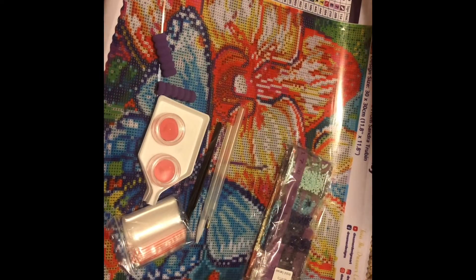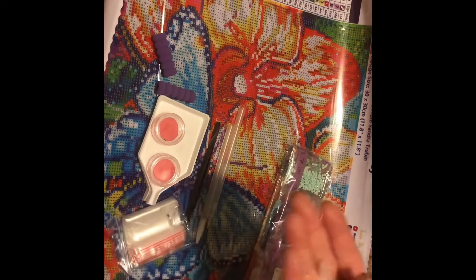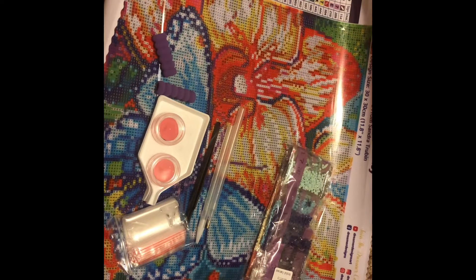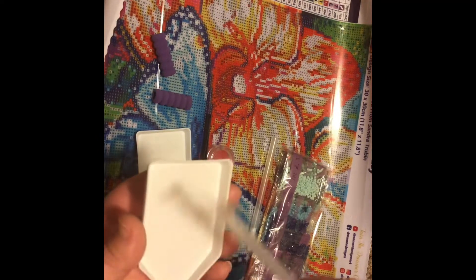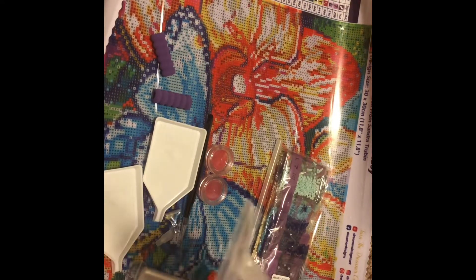A bunch of baggies, two squishies, and — oh, we've got placers! Holy guacamole! We've got a three placer and I think this is a six or seven. And I've never seen this other tool before — I'm guessing it's like for your tray, to scrape the diamonds down. That's really neat — leave me a comment below because I think it's for scraping the diamonds, which I usually just use my finger for.